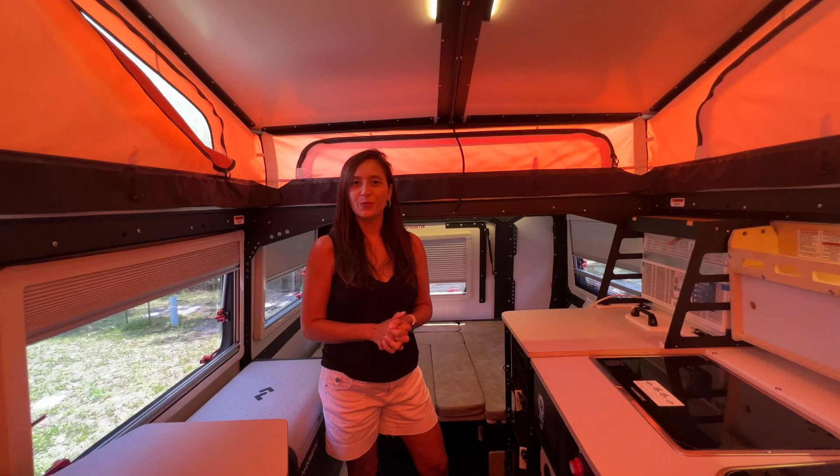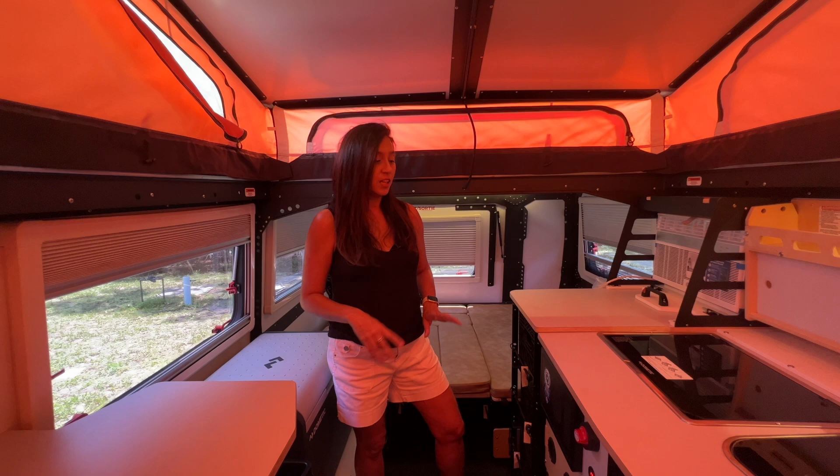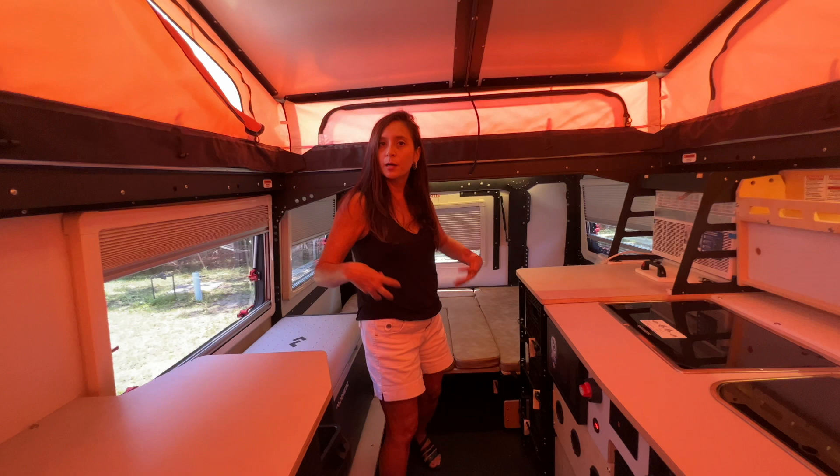That pretty much wraps it up for this tour of the 2023 Taxa Mantis Overland Edition. This rugged camper offers a lot of versatility — the bunk bed system flips up to free up storage space, and there's lots of storage throughout. Love the milk crates that you can easily pull out, bring into your house, fill up, and put back in place — saves you lots of time. Greatest aspect: it fits easily in your garage. Thank you so much for joining me today. Please subscribe to my channel for many, many more videos. Bye for now.